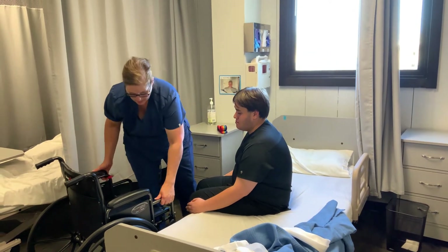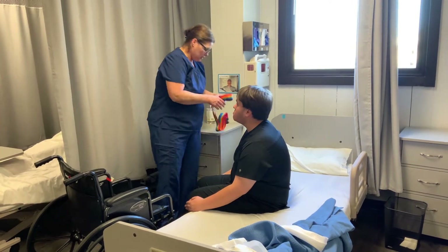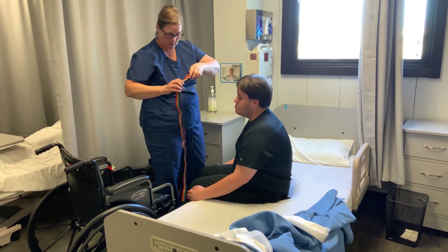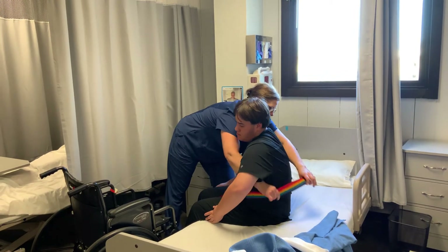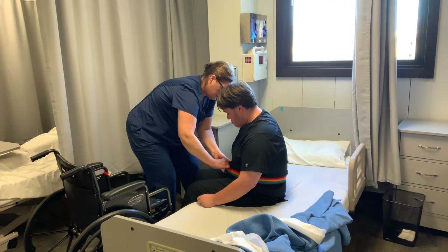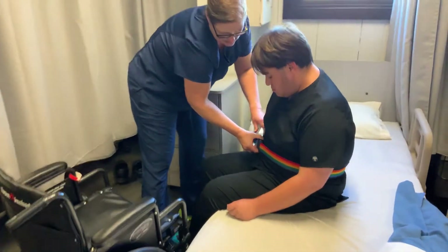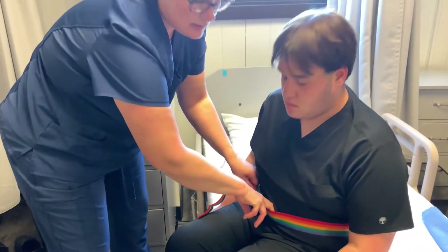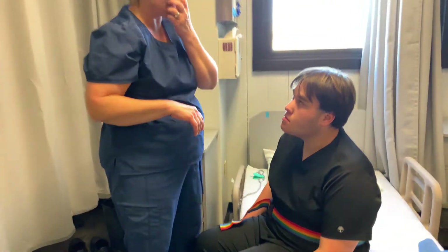I want to make sure my wheelchair didn't move when the bed went down — my brakes are still on. Now I'm going to put a gait belt around him. The gait belt gives you a handle to hold onto the resident. As far as tightness, I want to tighten it so I can fit just two finger-widths between the belt and his skin. We don't want it super tight, but tight enough that it won't slip off.